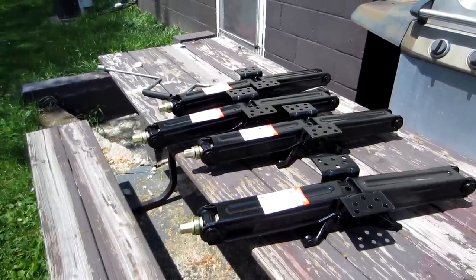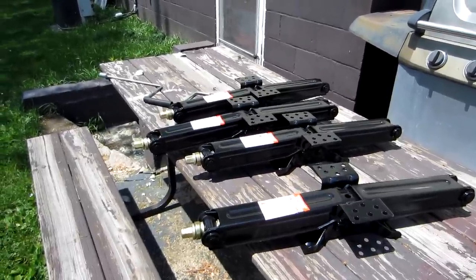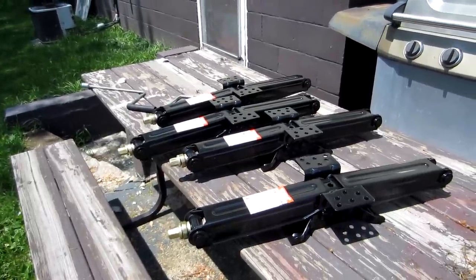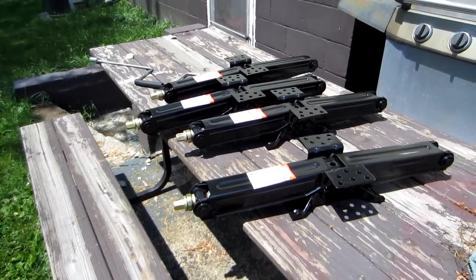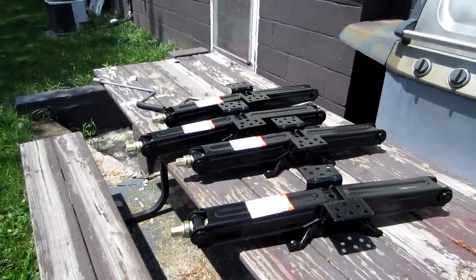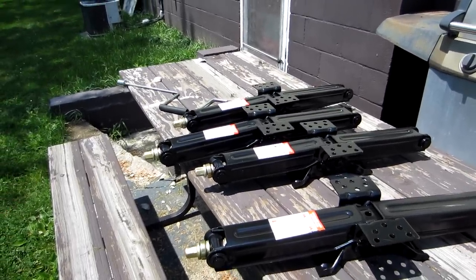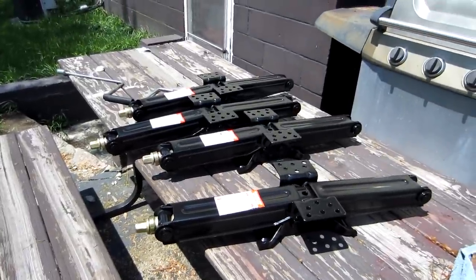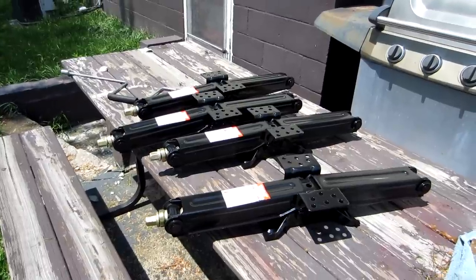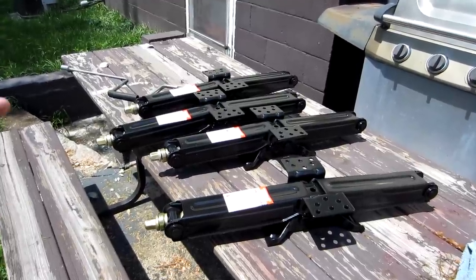Your static load should never exceed one-third of the jack's rating, meaning that this jack can lift roughly 1,700 pounds. My camper only weighs 4,500 pounds, and even with full tanks, us, and everything else, it wouldn't be over 6,000 pounds. So these stabilizers rated at 1,700 pounds each can lift over 6,000 pounds combined. These are stabilizer jacks — you're not supposed to be lifting your trailer. I could get away with a 2,500 pound jack but it's not going to do the job the way it should, so I got a 5,000 pound jack.